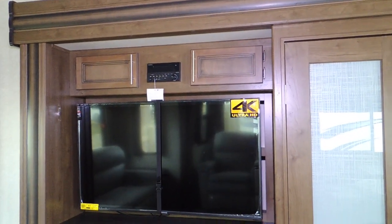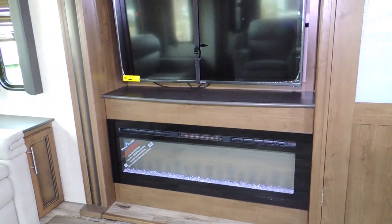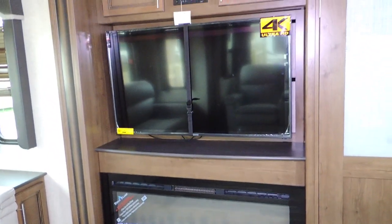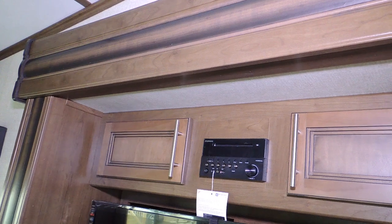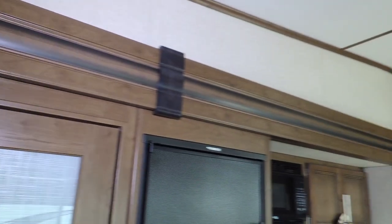Over here we've got the big-screen TV with 4K Ultra HD. Down here we've got the electric fireplace along with the stereo receiver, so you can pump music throughout the cabin of this beautiful trailer.